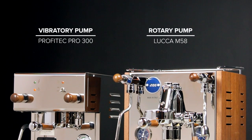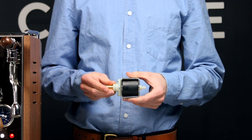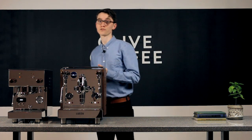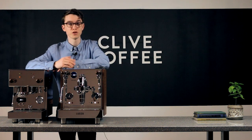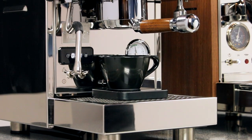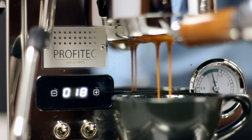Vibratory pumps use a spring and piston design that implements electromagnetism to, as the name suggests, vibrate and move water and create pressure. They have a bunch of benefits: they're relatively cheap, very small, easily produce nine bars of pressure, and have a lifetime of around five years in most espresso machines. They don't last forever, but they're easy enough to replace yourself. The main drawback is that they produce a good bit of noise. That said, certain brands like ECM and Provotech do a great job of mounting their vibratory pumps, making them relatively quiet.